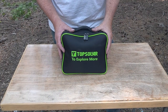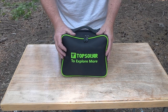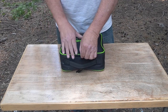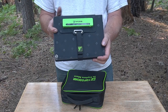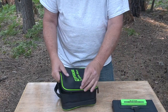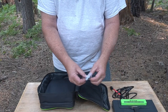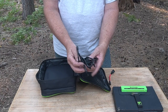It comes with this nice case. I'll put a price down in the description and also a link to it from Amazon — that's where I got it. It says Top Solar to explore more. It came with a nice little case, double zippers, all padded. This is the actual solar panel. It's actually smaller than the bag, even a little bit. It came with a bunch of accessories. It comes with a couple carabiners to hang it. This is one of the connectors — I'll show you those in a minute.